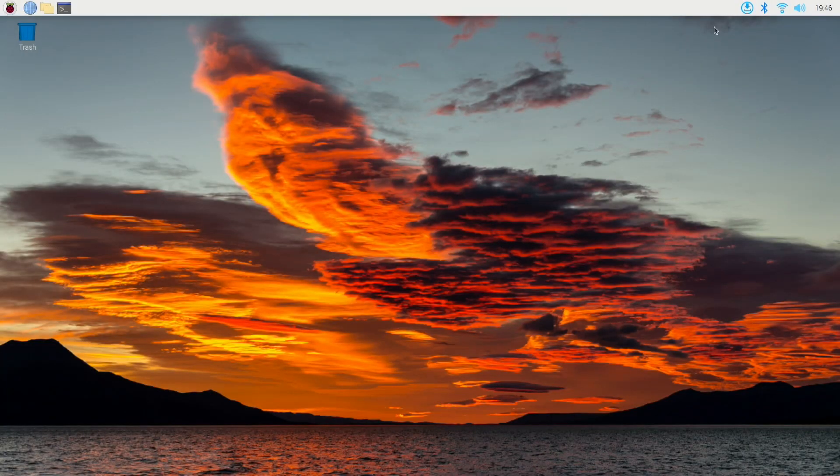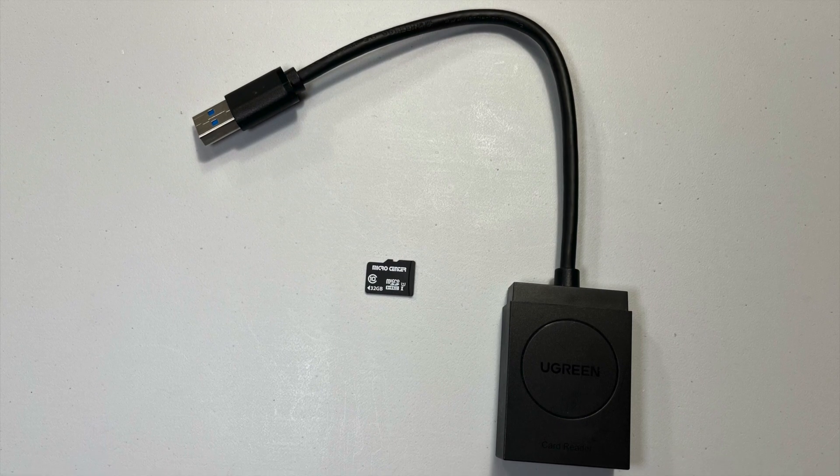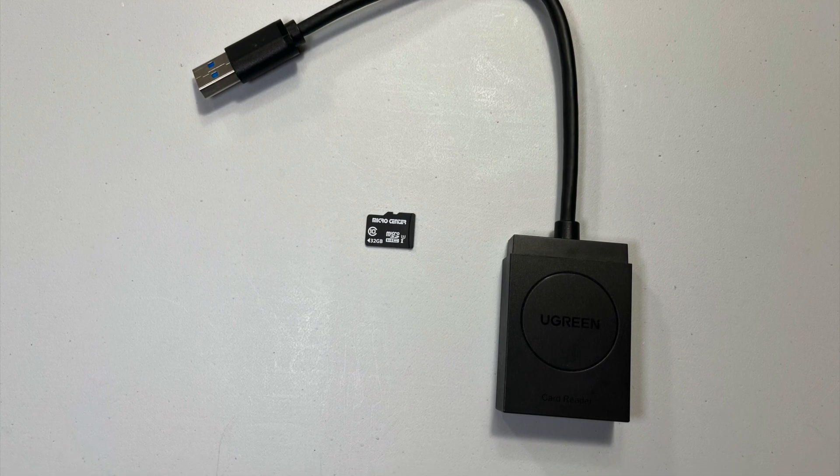Before we start this project, there are a couple of things you need. You're gonna need a micro SD card — I'm using one with 32 gigs — and you're gonna need a card reader. I'm using this one here.